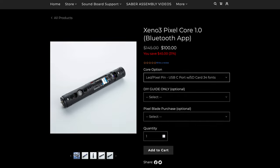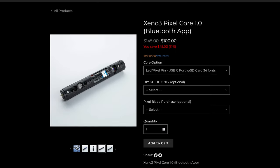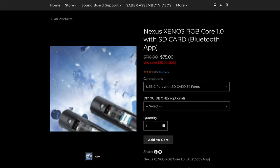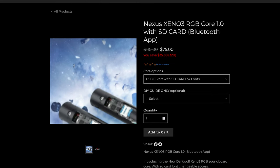The Xeno 3 comes in two flavors. The one I have is a Xeno 3 Pixel Core 1.0 that I purchased for $100 from Dark Wolf Sabres. Xeno 3 is also available in baselit RGB, listed on Dark Wolf for $75 at the time of this video. So if you have a preference between pixel Sabres and baselit, you have choices.